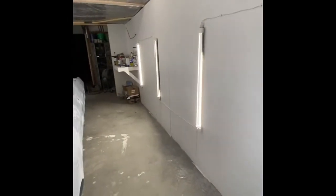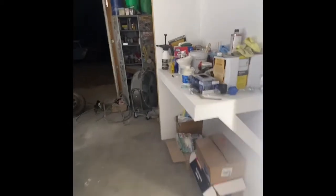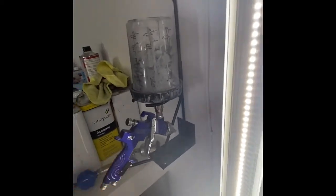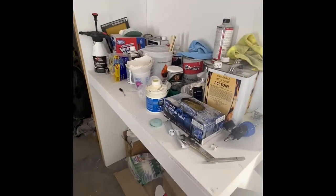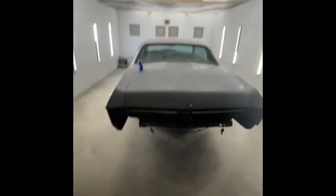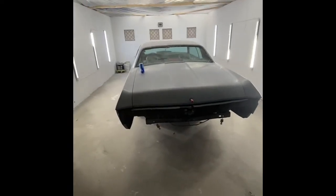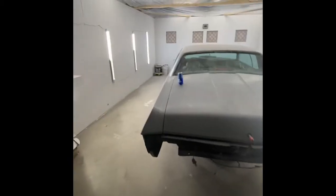We got LEDs on this side all down along the wall. We made a mixing table to mix the paint up and I mounted my paint gun holder. I'm probably going to put a shelf up to get some of this stuff up off the table — obviously it's going to be kind of hard to mix paint right now. It fits a 1970 Caprice pretty well and I highly doubt I'll be painting anything bigger than that anytime soon.